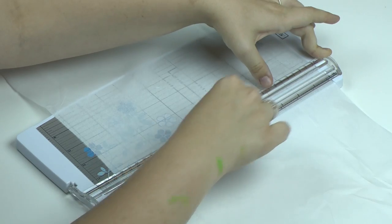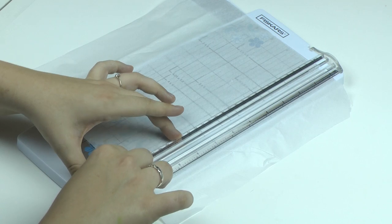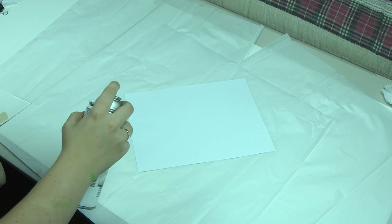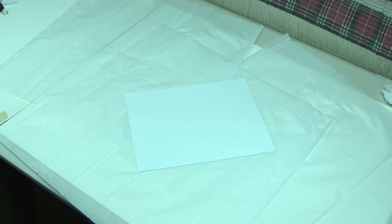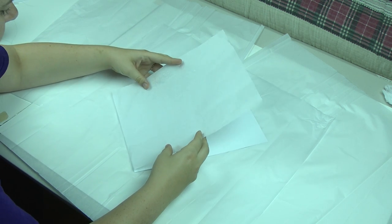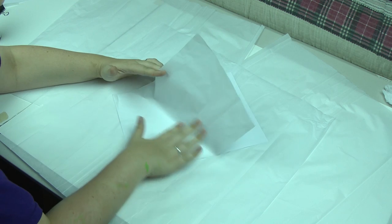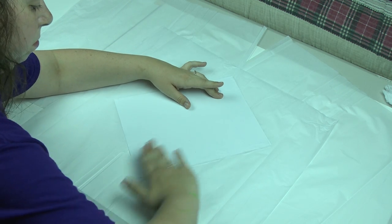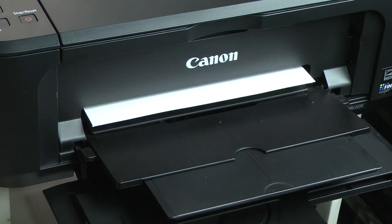First, you are going to cut your tissue paper into an 8½ by 11 sheet so you can fit it onto a sheet of cardstock. Take your spray adhesive and lightly spray a piece of cardstock — just enough to make it a little bit tacky. After waiting just a couple of seconds, lay your tissue paper onto the cardstock, being sure to get all the wrinkles out. Be sure you do this with the waxier side down. Now your tissue paper is ready to go through the printer with your one-of-a-kind design.